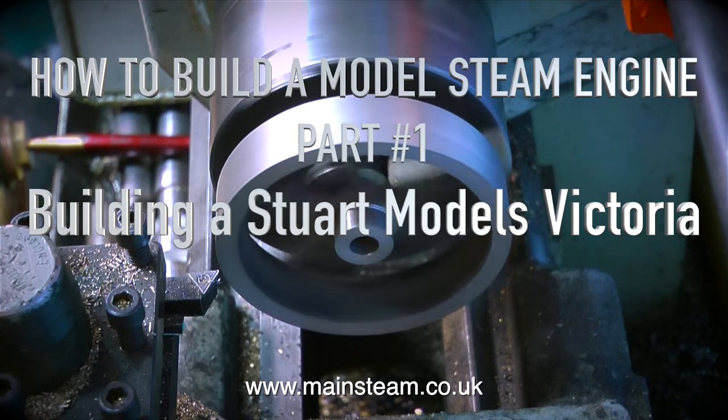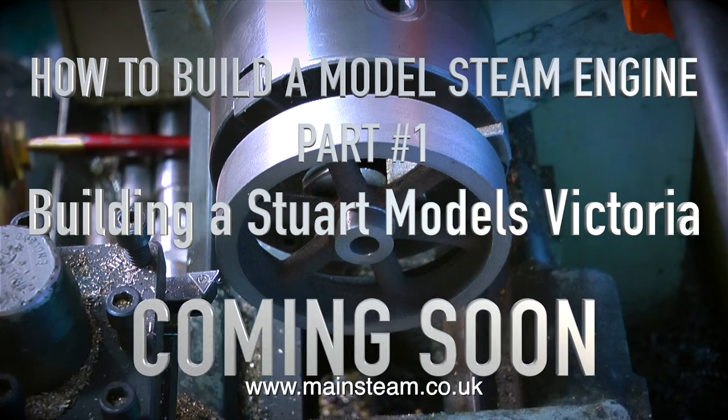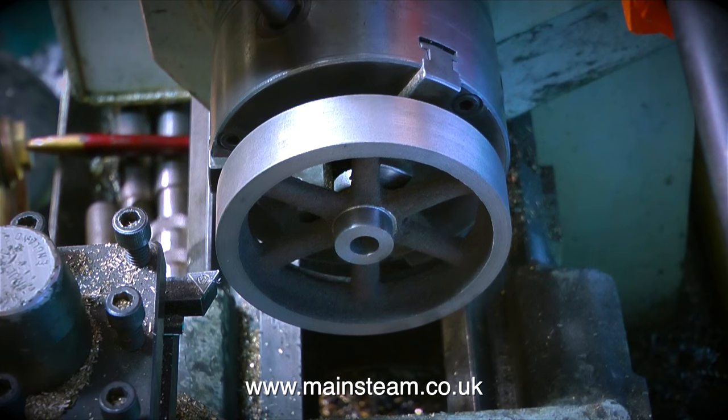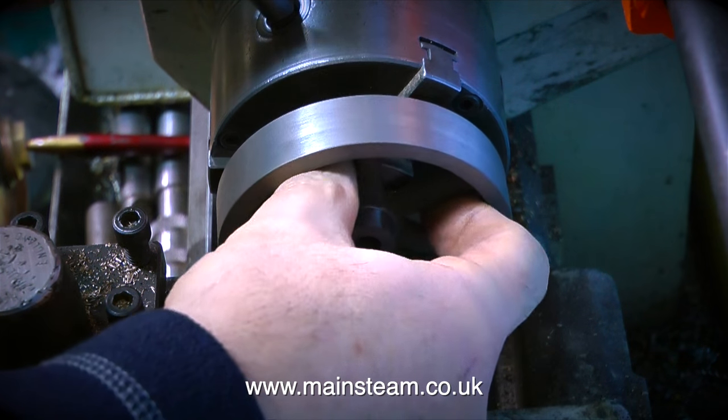In the forthcoming video series How to Build a Model Steam Engine, starting with number 1, which will be a Stuart Models Victoria, there will be quite a lot of video footage of the machining operations.